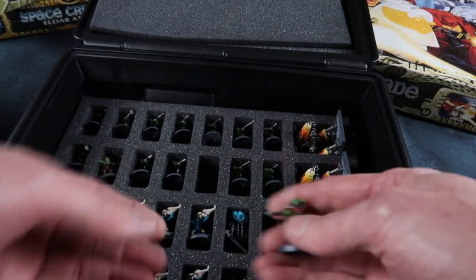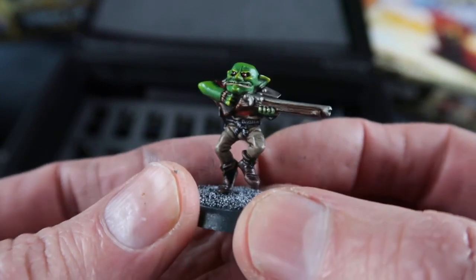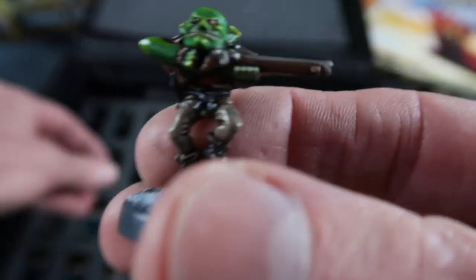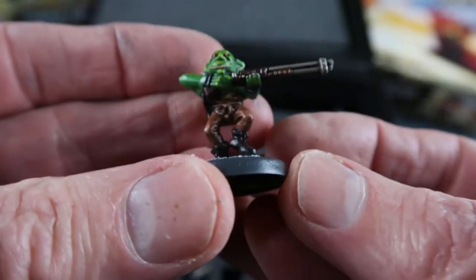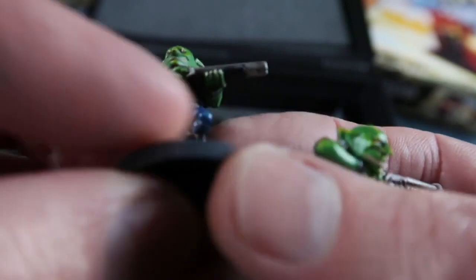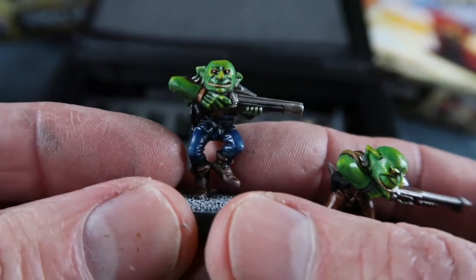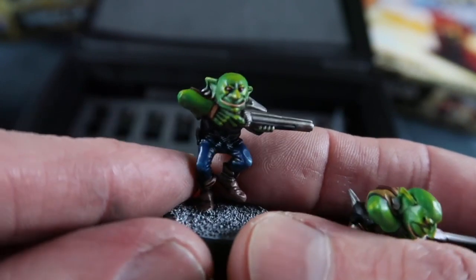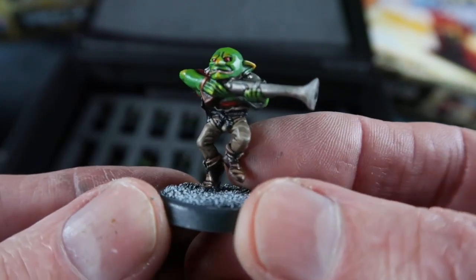You've got a lot of Gretchen in the core set with a lovely little animated pose like he's dancing a jig. I've done those in various colours. I remember back in these days, this is how I always painted Orcs — with this sort of flesh-coloured lip. Here's one with a different gun.